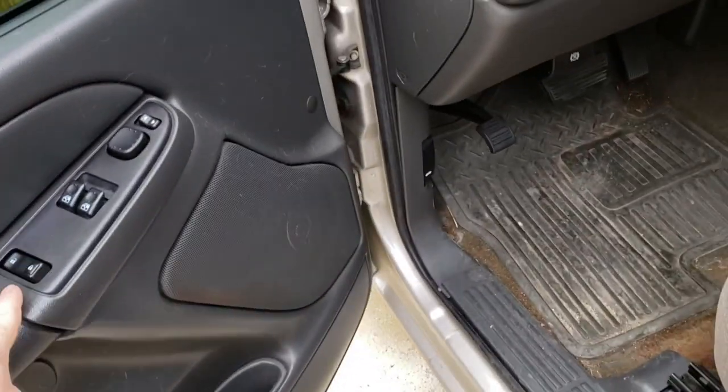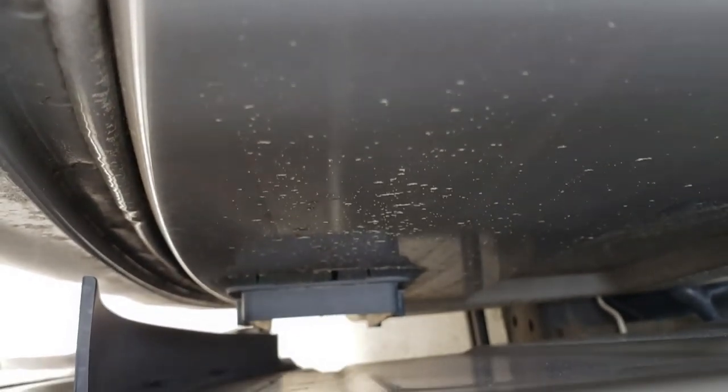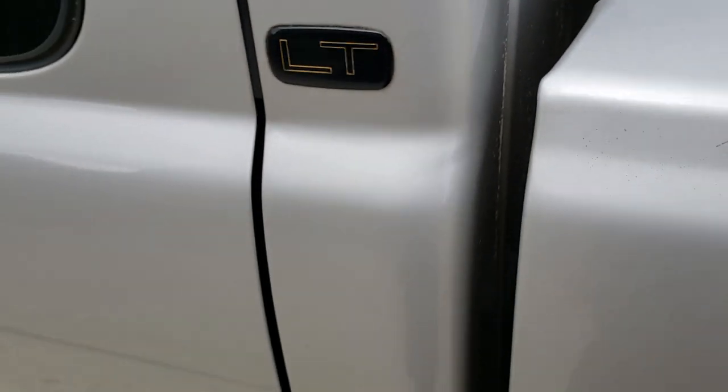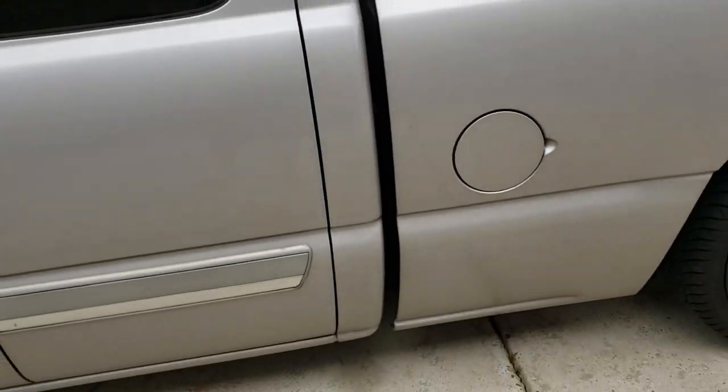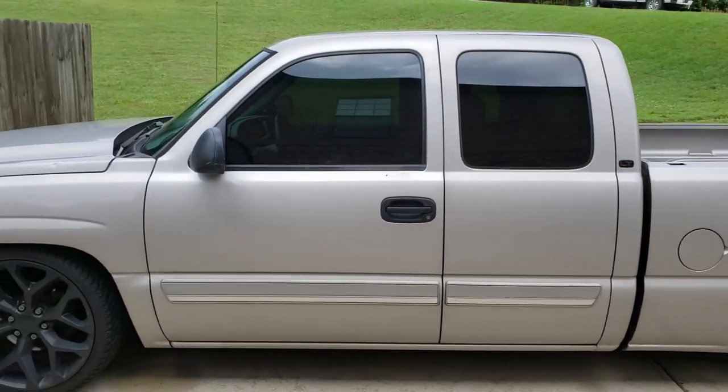This truck has an issue with the seals on the back of the cab. The seal down there in that little plastic piece is leaking, so my floorboard gets wet occasionally whenever it rains depending on how I park the truck. I've got to fix that and I'll probably get new carpet.